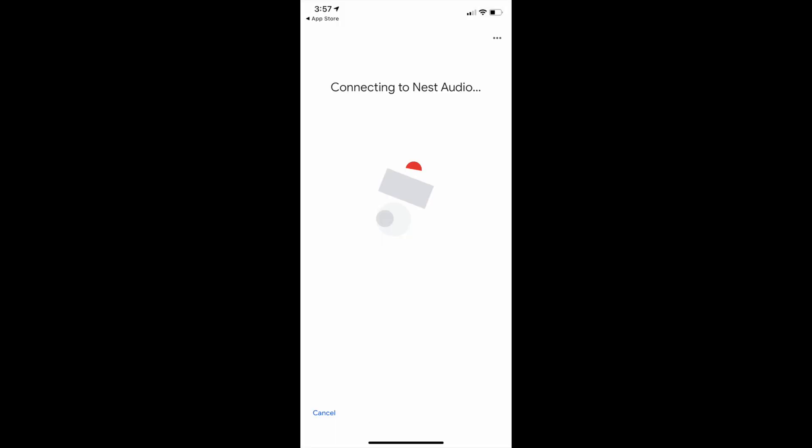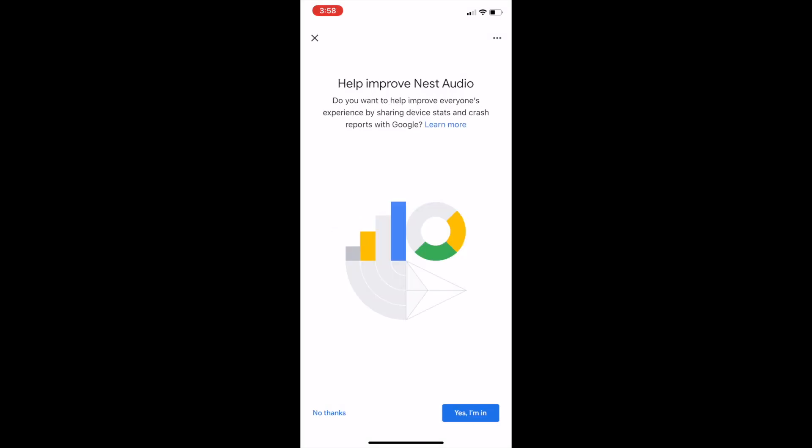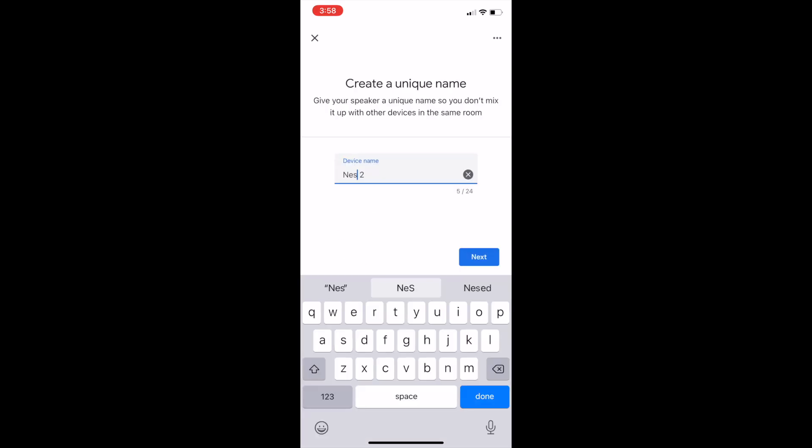You may also be asked to update your firmware. A test sound will confirm the speakers are working, and then you'll assign it to a room in your home so you can use voice control, and you'll give each speaker a unique name.